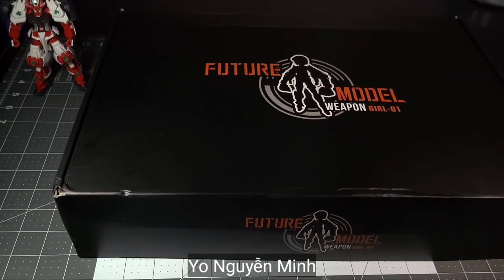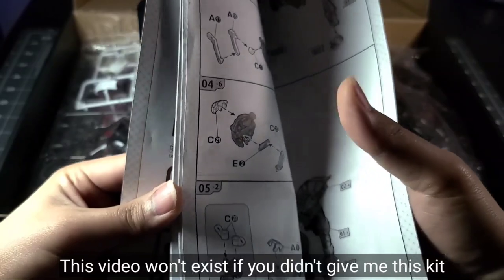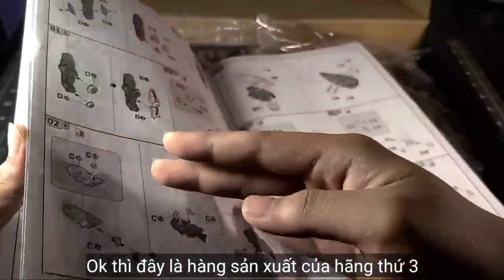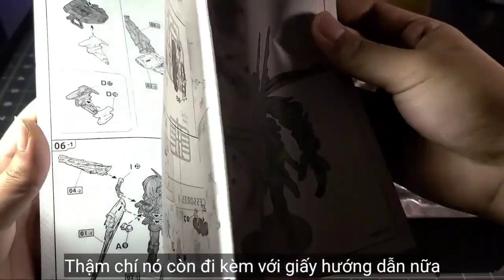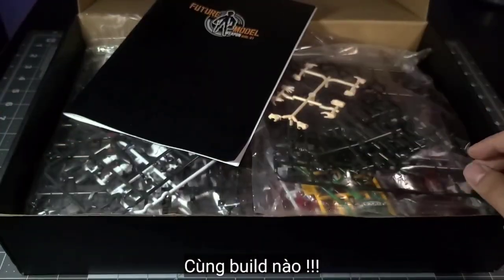Time to bring out the big gun. Hey, Nguyen Minh — if you're watching this video, this video wouldn't exist if you didn't help me with this machine. This is a third-party model kit. The plastic feels pretty decent in my opinion, and it also comes with instructions. We're mainly going to focus on the pirate arm, so let's start building it.